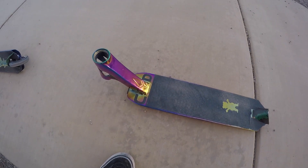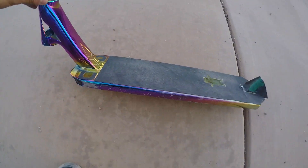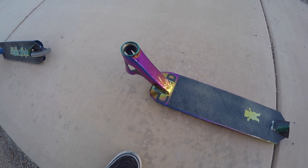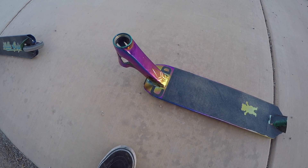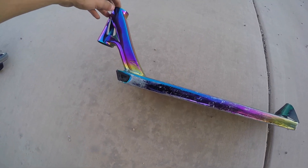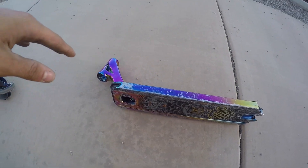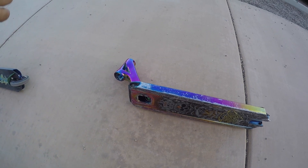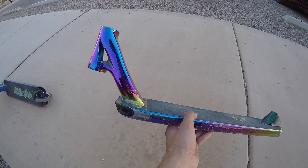Another thing I wanted to talk about: this deck weighs in at around three pounds. On the actual website it's three pounds and 9.7 ounces — don't quote me on that. Not too heavy, not too light; I'd say it's a perfect medium for me. It spins super well and I noticed with this deck it's very well-balanced, so doing triple whips flat, 180 whips, everything comes around super good. And if you aren't familiar with the 83-degree head tube angle, it does make everything feel a little bit different.